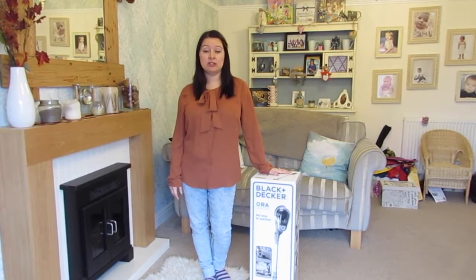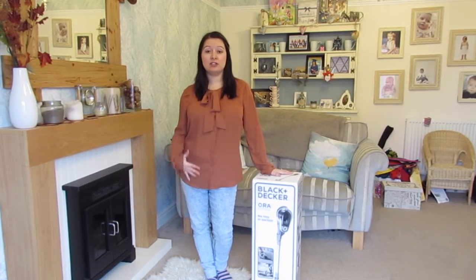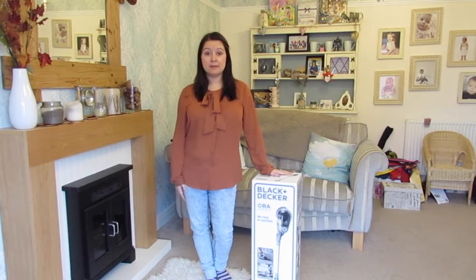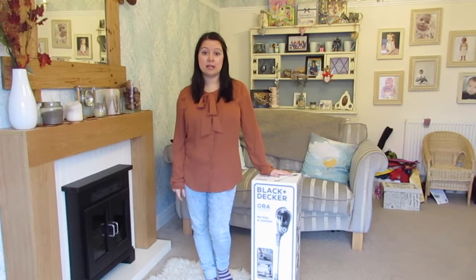I'm hoping that this is something we can use up and down the stairs to do skirting boards, to do the car, and to do those little awkward areas that you really struggle to get to with a vac that's plugged in. So I thought I'd start off by unboxing it and seeing what comes in the packaging.